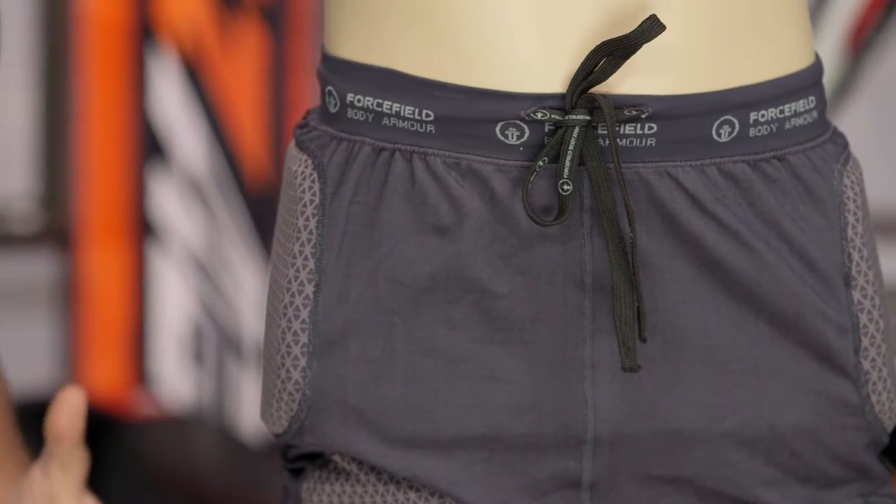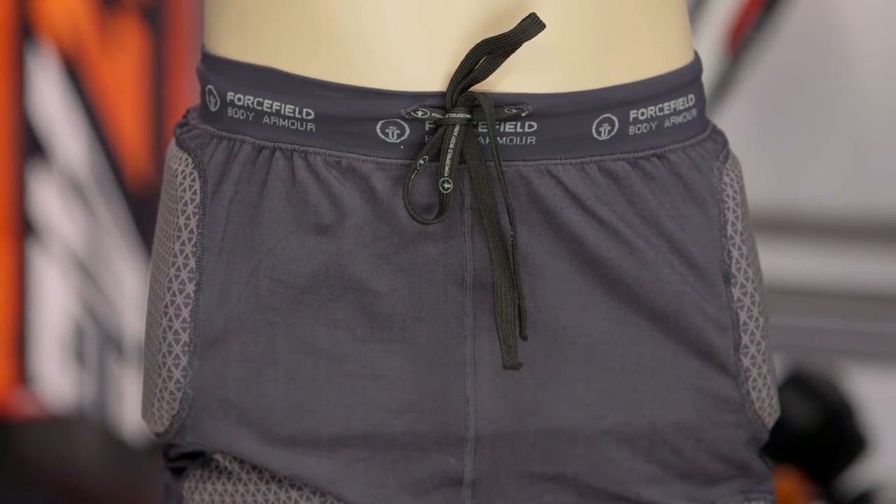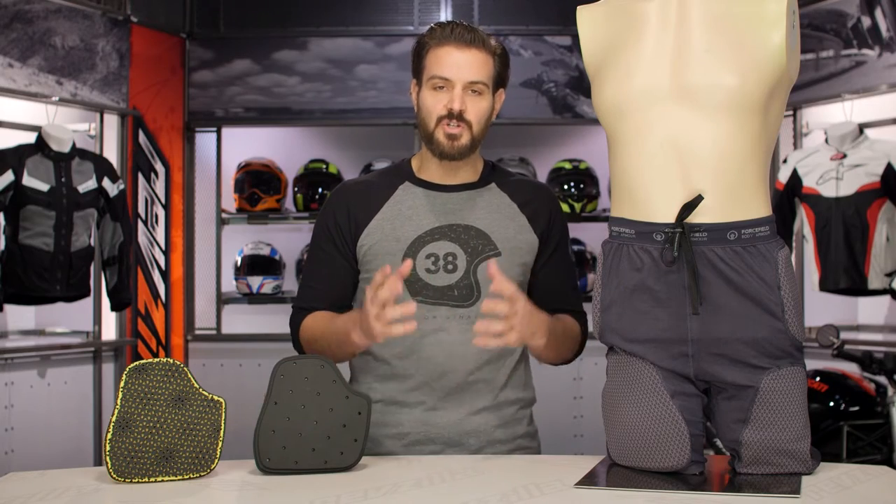The Sport version comes in around the $170 price point, while the Pro version bumps up to around $200. Both give you maximum impact protection, just in two different versions.